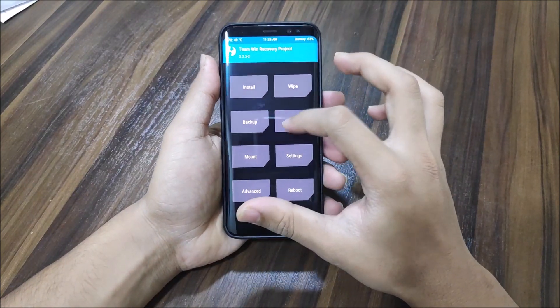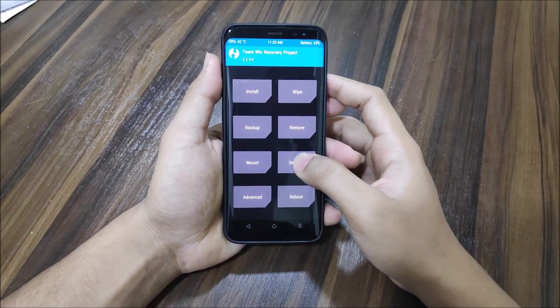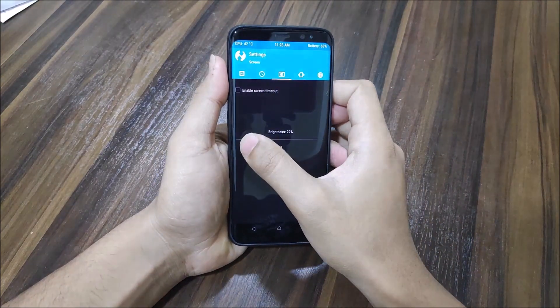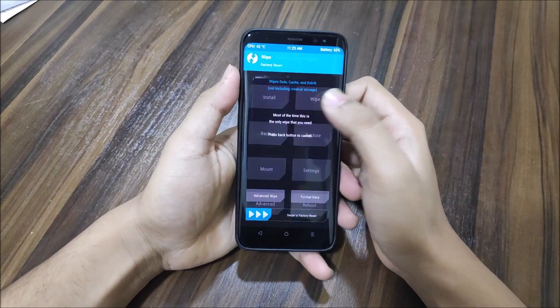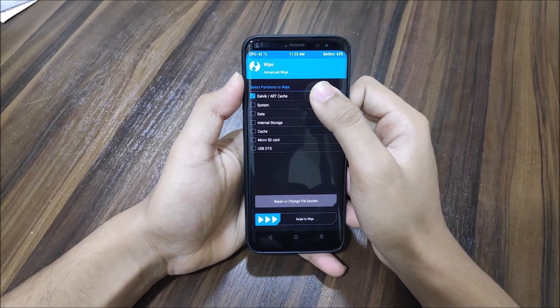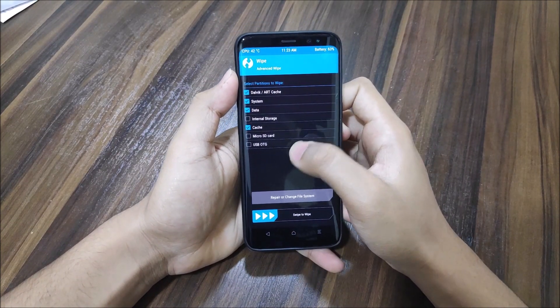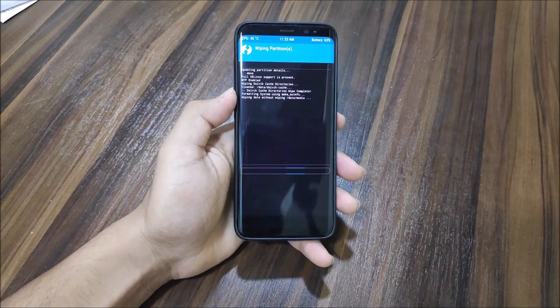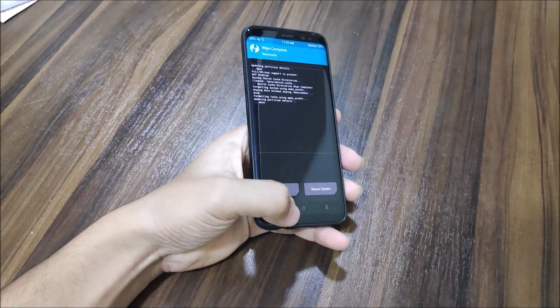First of all, you will need to back up everything. I have a backup here. Let me dim the brightness a bit. Now I'm going into Wipe, then Advanced Wipe — I'll wipe System, Data, and Cache. That's it; no need to wipe Vendor or anything else.